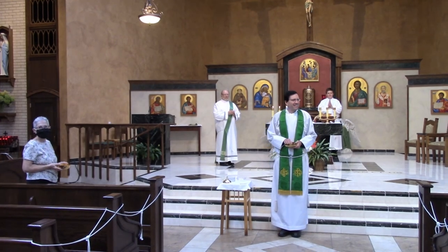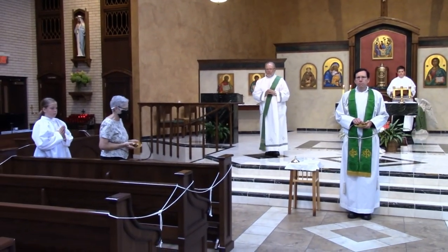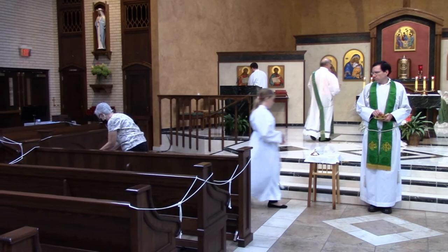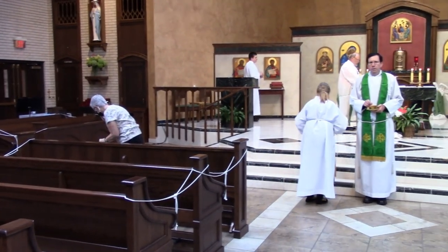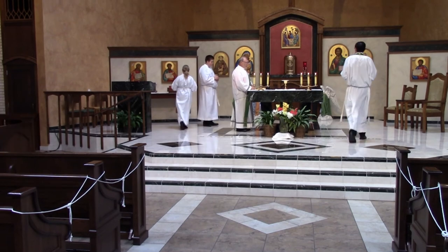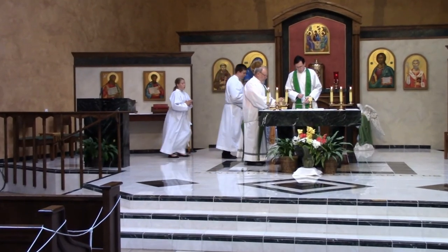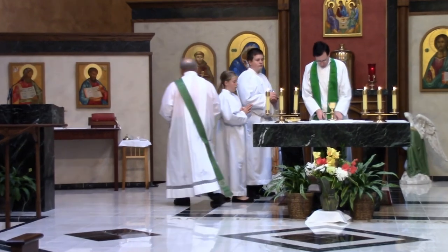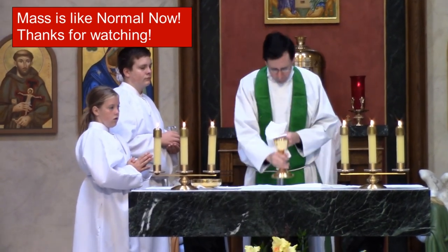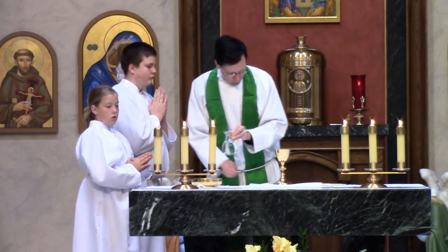As Communion gets done, the altar server comes and gets the book like it normally does. The Extraordinary Minister of Holy Communion is done, so she brings the ciborium over to the deacon like normal. She'll then purify her fingertips, and the other altar server will grab the table and bring it on up and place it over where the candles normally would be in the sanctuary. The other altar server has gotten ready with the water. You can see the other altar server joined the one that's holding the water, standing and waiting.